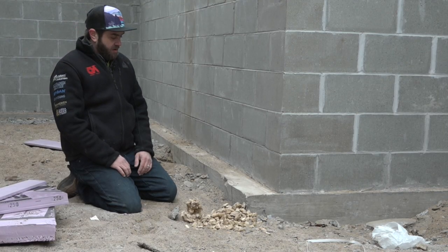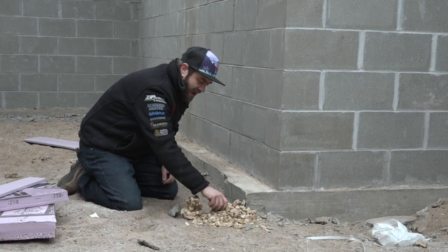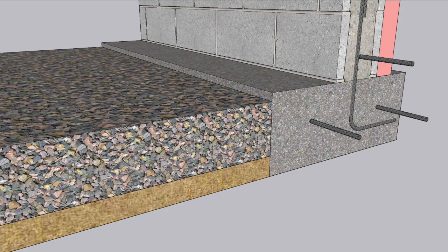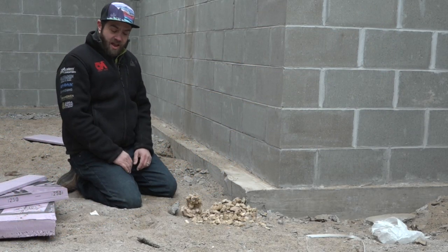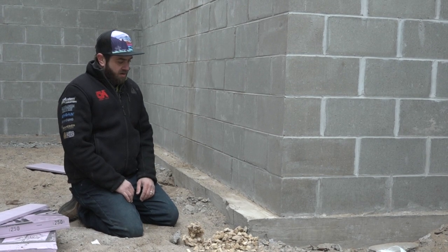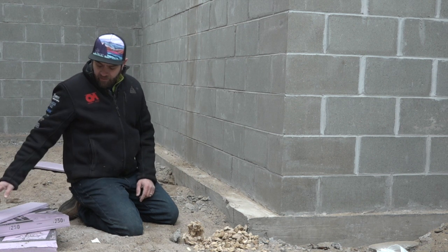Underneath our slabs, we have some critical elements. The first is the capillary break, which is comprised of rock — half inch or larger in diameter — ensuring water can't wick up into the slab. Some people think the sheet of plastic under the slab is the capillary break, but it is not. That plastic is a vapor and soil gas control layer. Minnesota is high risk for radon, so we always have plastic under our slabs. The rock, however, is the capillary break.